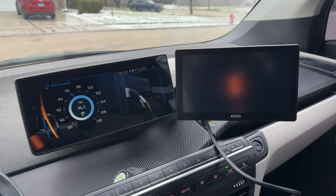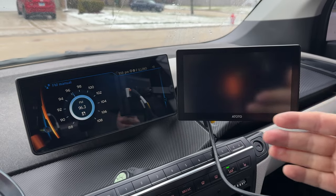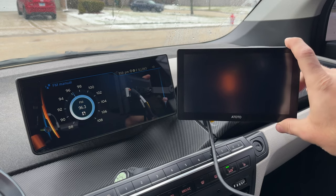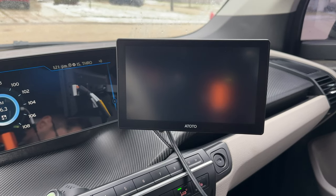Here's what it looks like from the driver's seat. I really like the size of it. It's not as big as the 12-inch I have in this car, but it's not meant for this car — it's meant for older cars — and I think this is a good size that doesn't overtake the entire dash. Let's plug it in and see what the setup is like.